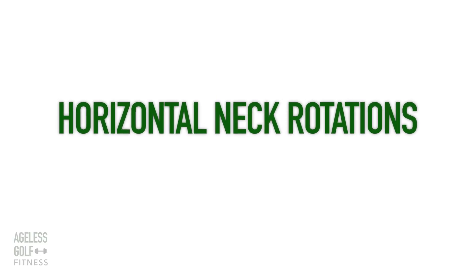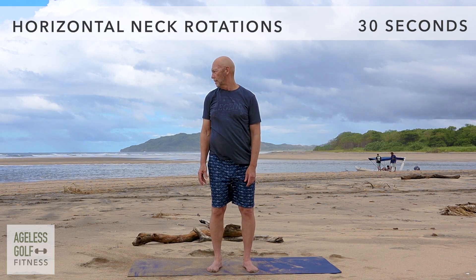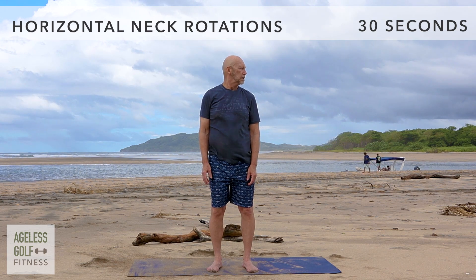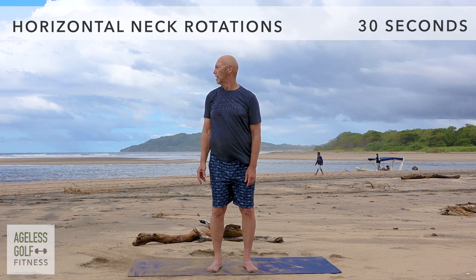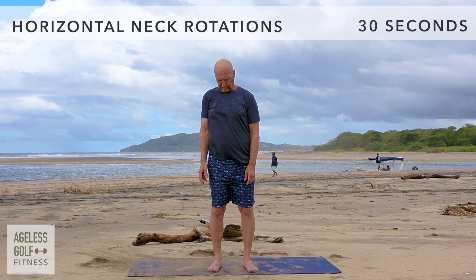Horizontal neck rotations. Look to the right, tuck your chin down, and slowly rotate it to the center. Then slowly look up toward the left. Then reverse: tuck the chin, slowly rotate it through the center, and look back to the right. Continue this motion at your own pace.